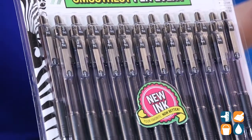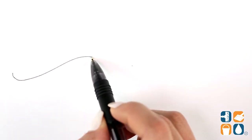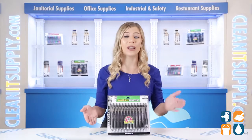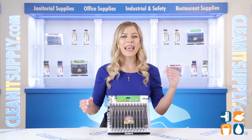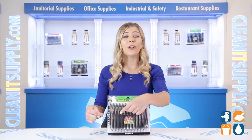Get your thoughts and important notes out in style with these pens from Zebra. Each pen's quick-drying, low-viscosity ink reduces smearing to keep your documents clean and safe. Ideal for everyone, especially left-handed individuals. The Visible Ink Reservoir allows you to keep an eye on your ink level, so you'll know when you're running low.